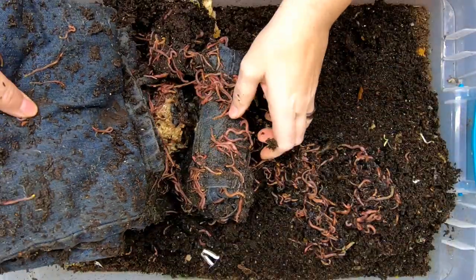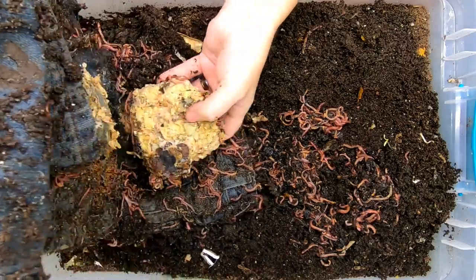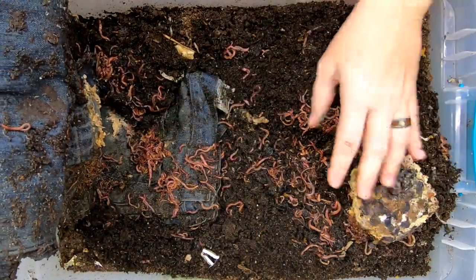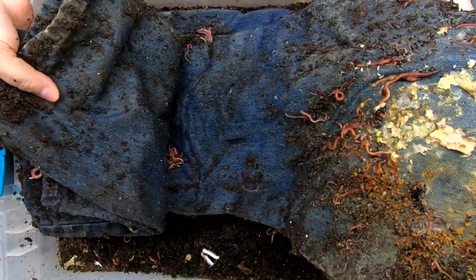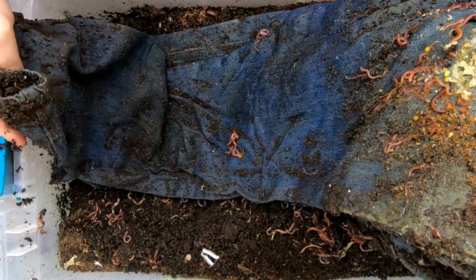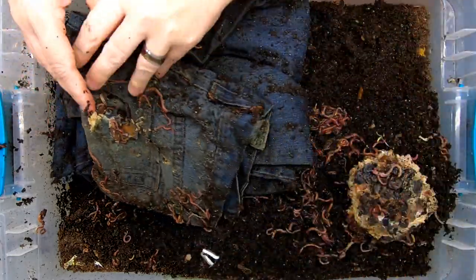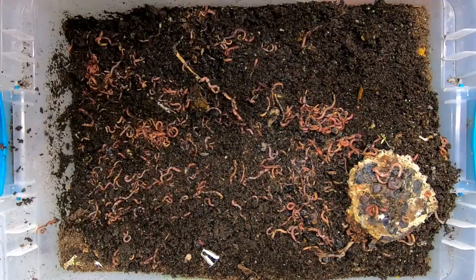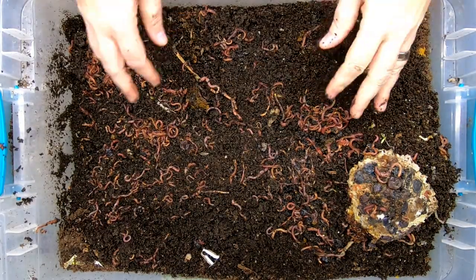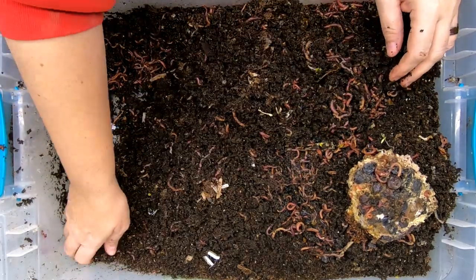And more worms in the middle. I think this was rice — I'm not sure. I'm not seeing any real progress on the blue jeans, just the food. So let me move these blue jeans over to the covering and then we'll see what else is going on in here.